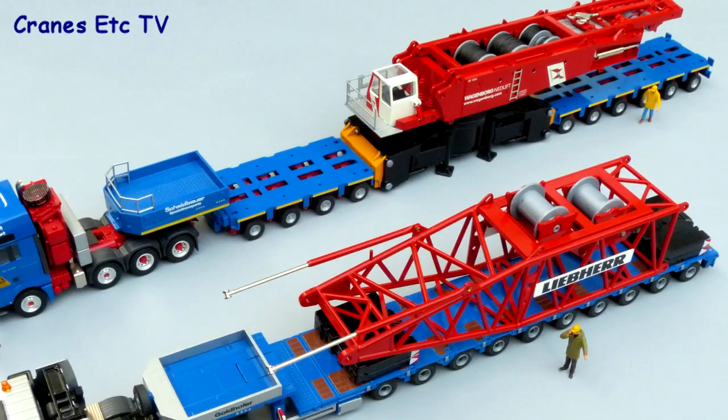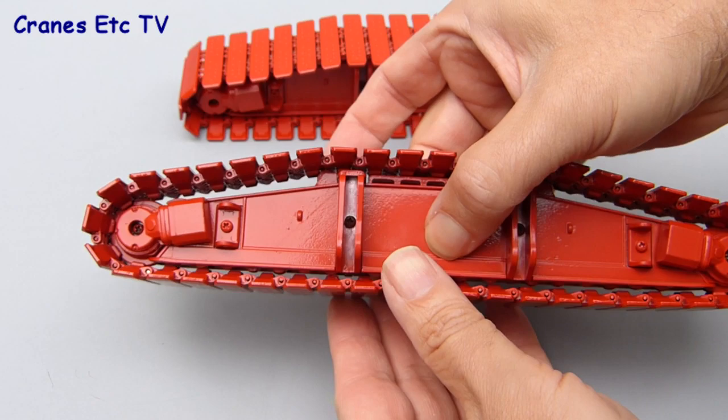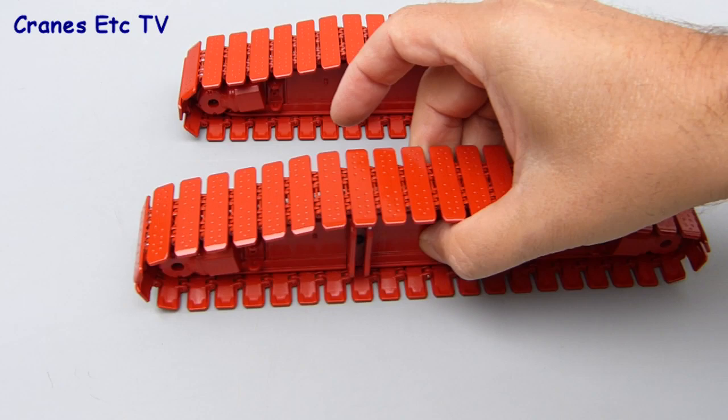We'll start the features review by having a look at the crawler tracks separately. They are very heavy but despite that you can roll the tracks very easily on the frame. They won't roll on a smooth surface just under their own weight but on a rough surface you can make them roll.